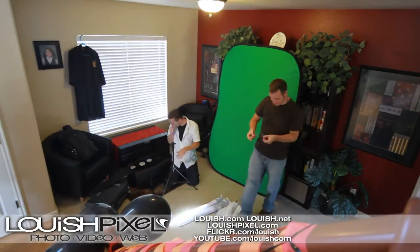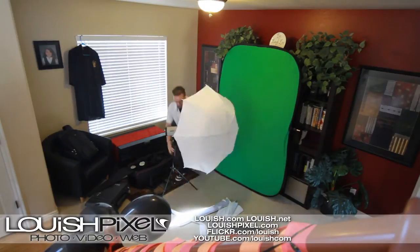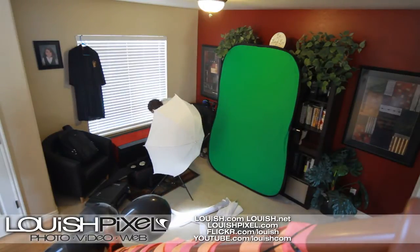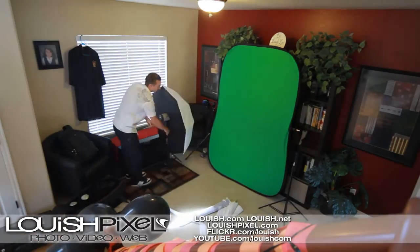Right here is a video — it's a time lapse of setting up the equipment. I have a seamless paper roll in my studio of green screen that I usually use. But if you're going on location, I have a collapsible background that has green on one side and blue on the other side.